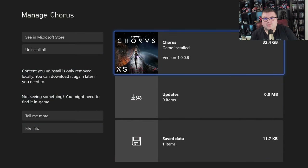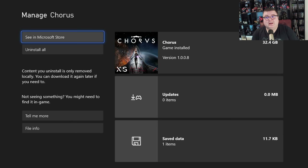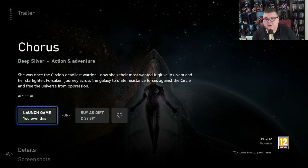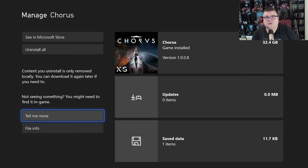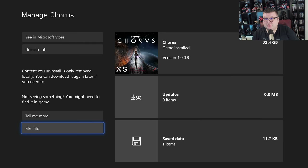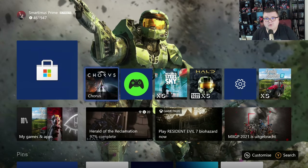First of all, let's see how much data the game takes on your hard drive — a whopping 32.4 GB. The game is not on Game Pass; you can only buy it, I think around 40 bucks. So it's a mid-priced game. It's Xbox Gen 9, Gen Scarlet, so it's natively optimized for the Xbox Series S and X.